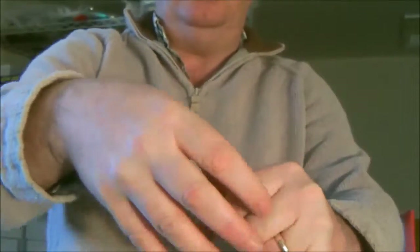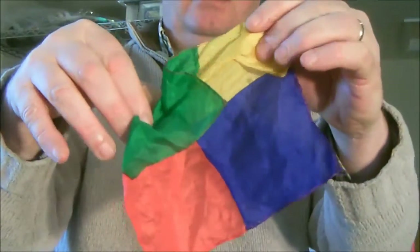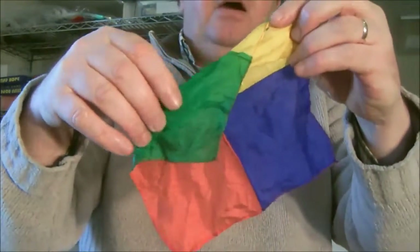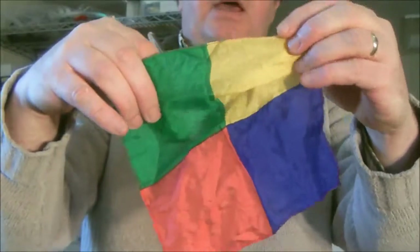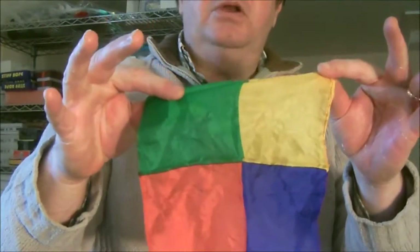We push them into our fist, and then we say: now, amazingly, they are now as one. Good gag.